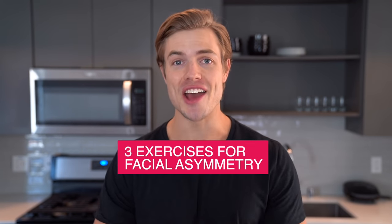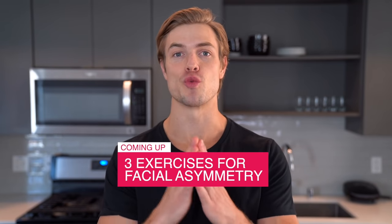Hey guys, today I'm going to share with you three exercises you can start doing to correct an uneven jaw or facial structure.